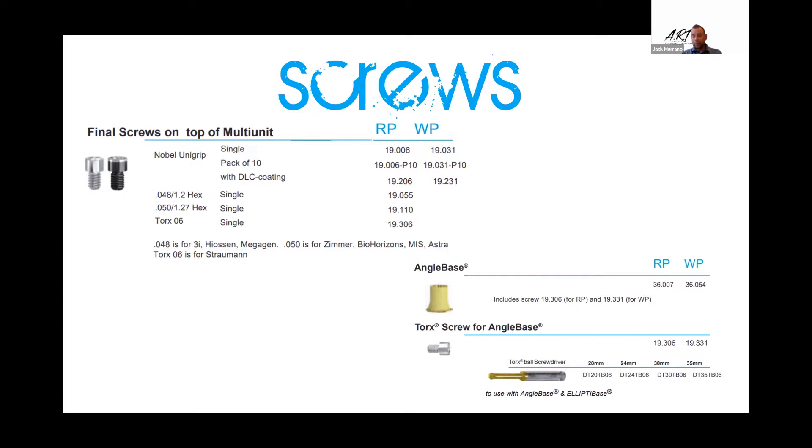It also has the angle base and the angled screw. I'll run into instances — even with a 30-degree correction on a multi-unit abutment — where I'll go to the angle base that gives me an additional 30 degrees, and sometimes it's been needed. I always blow the screw access holes through wherever they come out. If we have a compromised site with a screw hole coming through the facial, we can come back and replace that site with the angled base and angled screw.